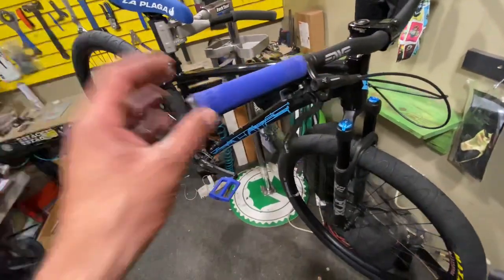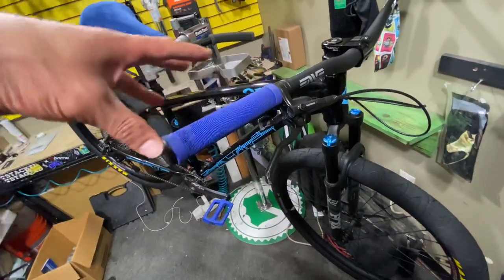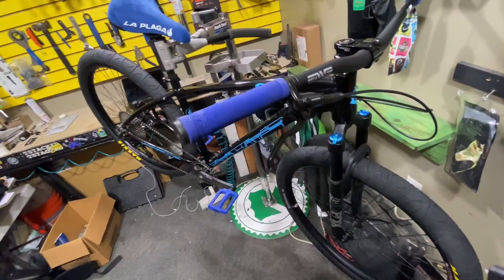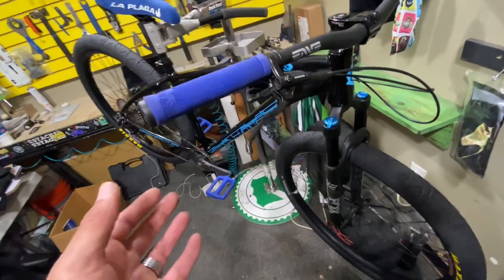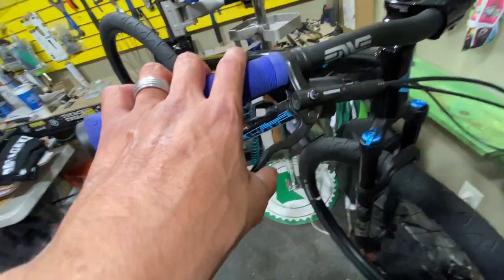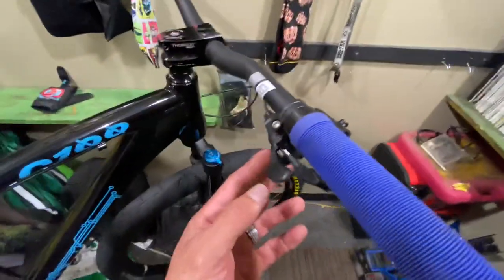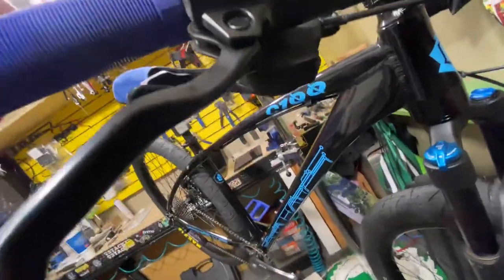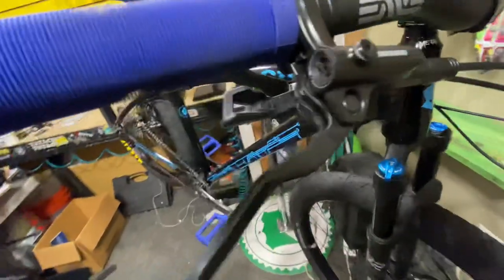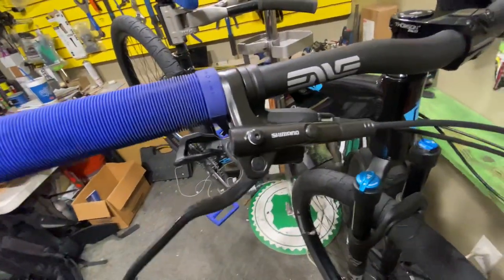We threw on some Primo Cali grips. These are cool because they're way longer — you can move them over however you like or cut the handlebars down. For the brake lever, we have a Shimano 201 brake lever along with the Shimano Deore shifter. This is a 10-speed shifter to go along with the cassette.